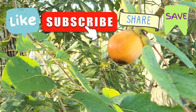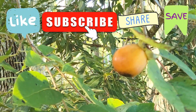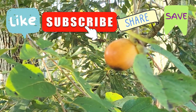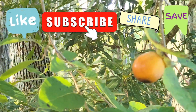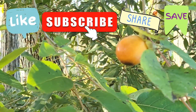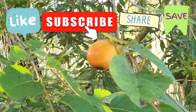If you enjoyed this video, please hit that like button, subscribe, and hit the save button so you can come back and watch this video later when you're ready to grow your own persimmons from seed. Share this video with your plant-loving friends — whenever you do, it helps us grow. Thank you all for watching, and thank you for making it a little greener with us.